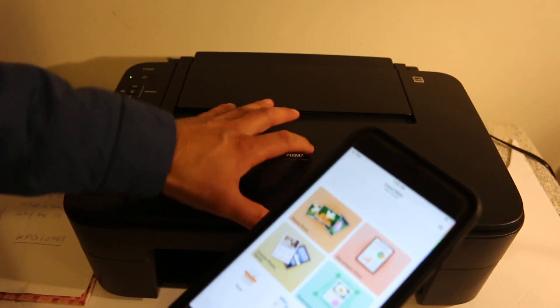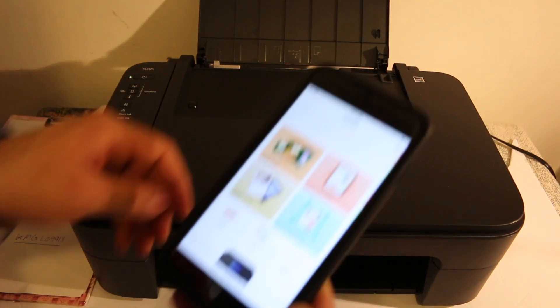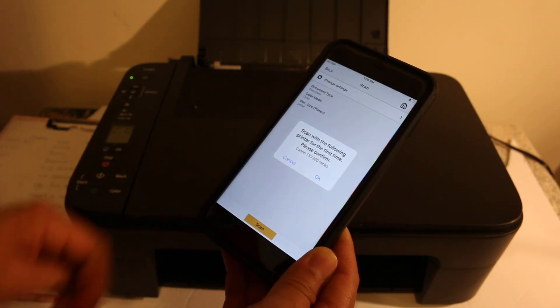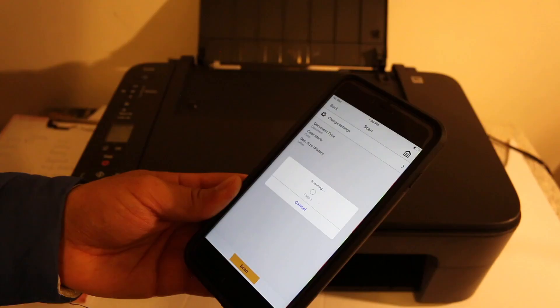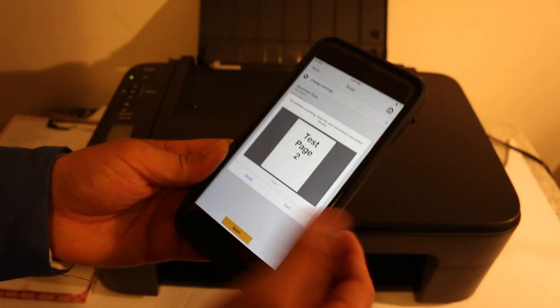For example, to do a scan, open the top scanner and place a page facing downwards, then close the lid. Now click on the scan button and click scan. Here you can see the scan has completed successfully and now we can save it.